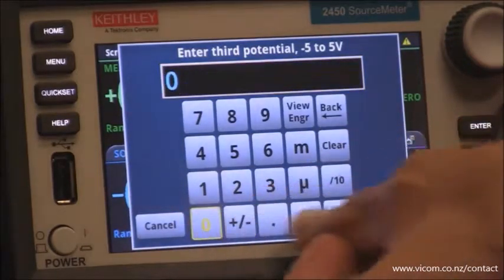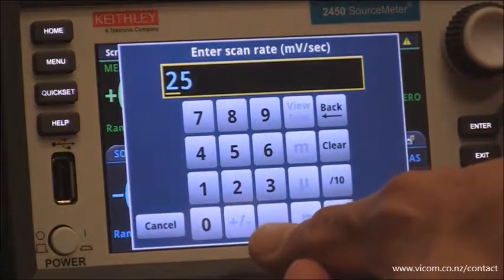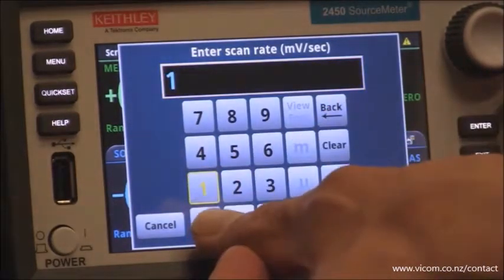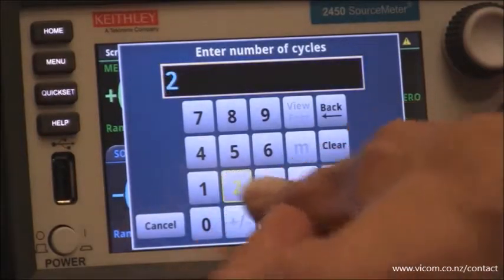And the third potential, we're going to go back to 0. For the scan rate, we're going to select 100 millivolts per second. The number of cycles, we're going to select 2.